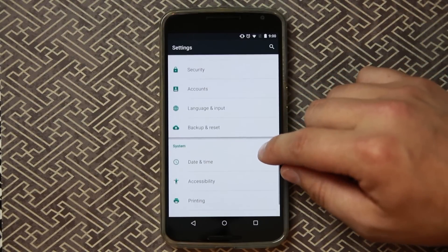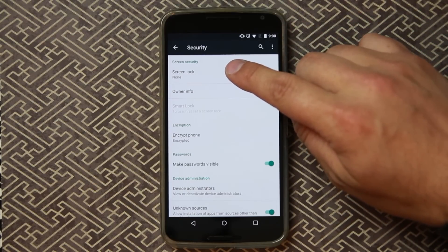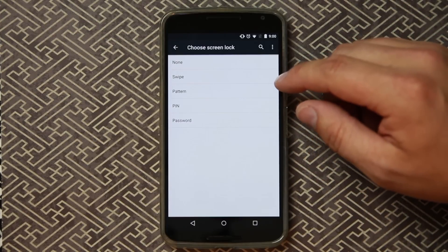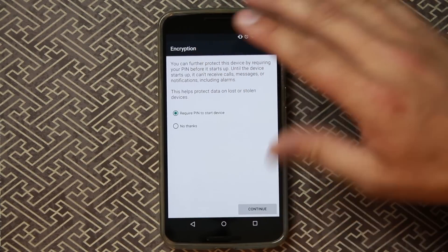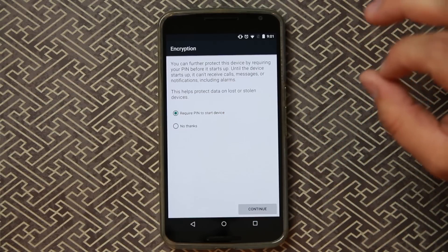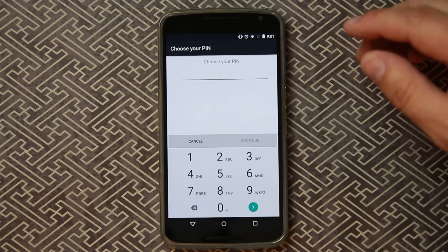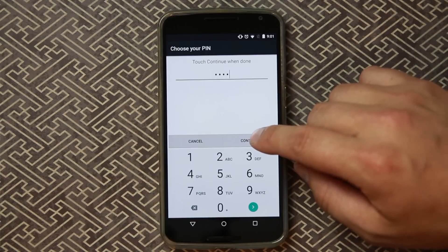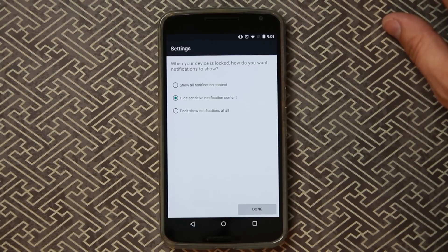What you're going to do is go into Settings, then go to Security. Right up here where it says Screen Lock, click on that and go ahead and pick a PIN. It says 'Require PIN to start device' — that is very important. Select that and hit Continue, put in a PIN, continue, and now we have our PIN set up.